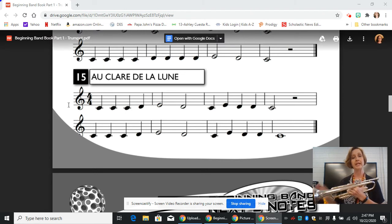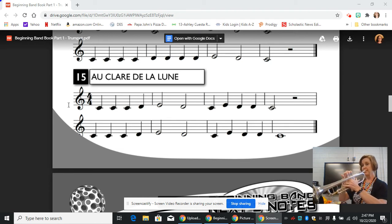So we are going to go and play line 15, Au Clair de la Lune. [Performance of the piece] And that's how you play line 15, Au Clair de la Lune.